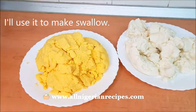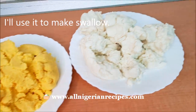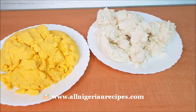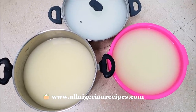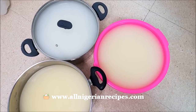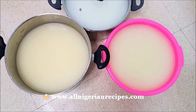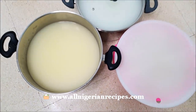I also sieved the yellow one. I said okay today — I must do this experiment to finish. I'll use this one to make swallow meals; that's corn fufu. I'll leave them here to settle, undisturbed for at least 24 hours, so that they will hopefully develop the sour akamo taste.